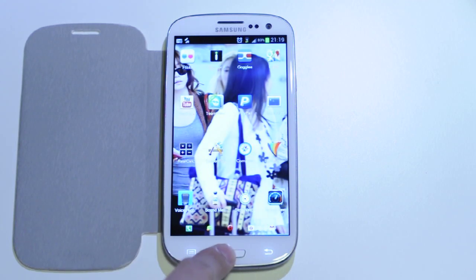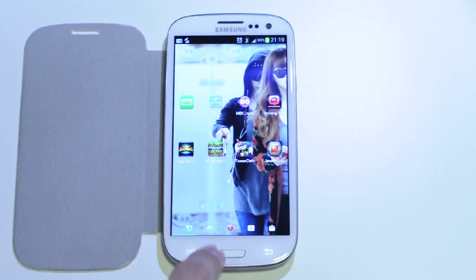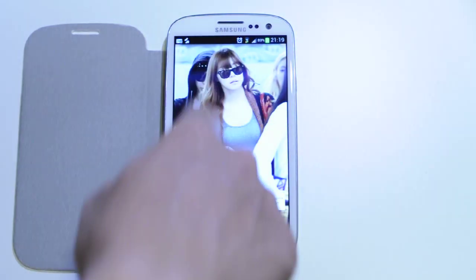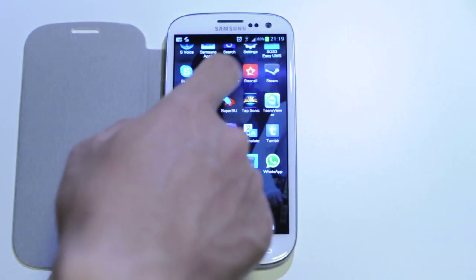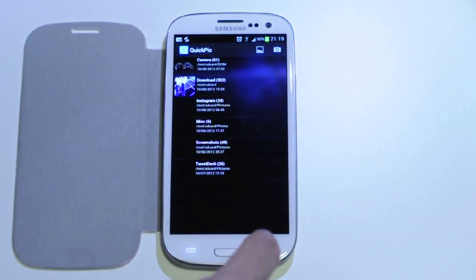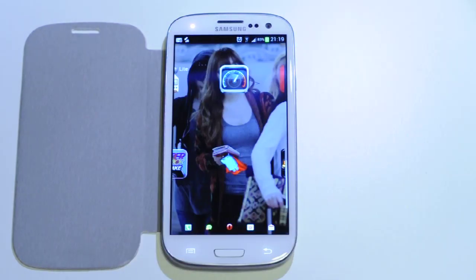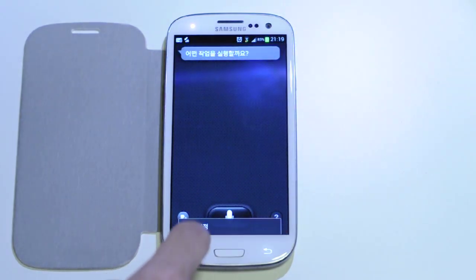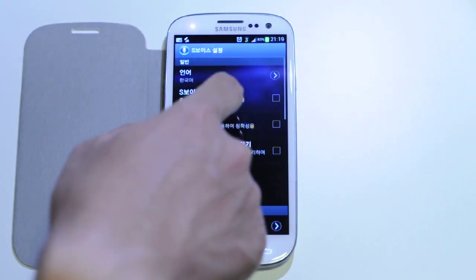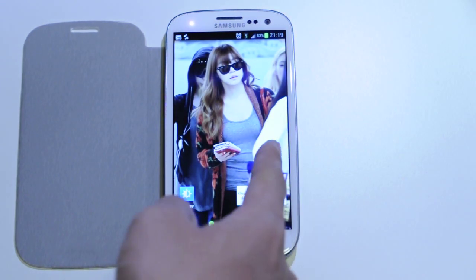It's hard to tell on the camera because you can't really tell when I'm pressing it. But there you go — now you have this, compared to what was... what the hell was S Voice, compared to what was this. Yeah, that lag.